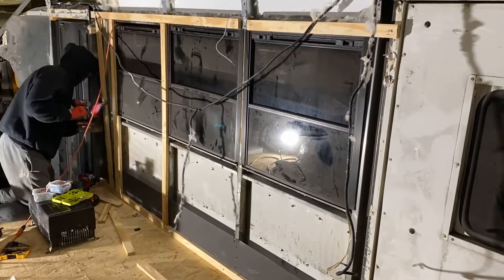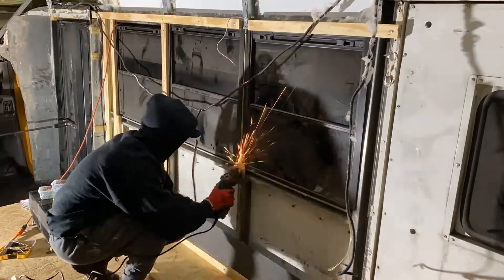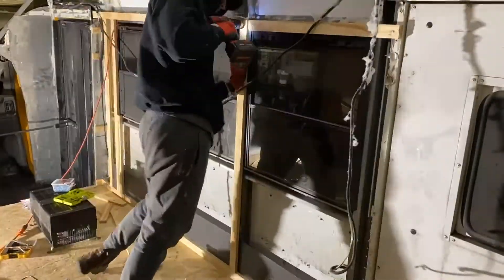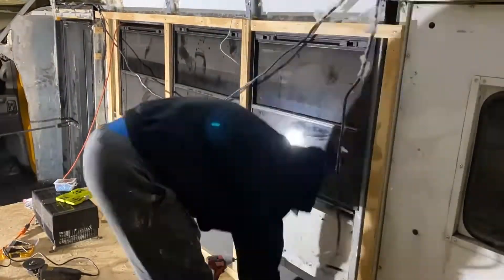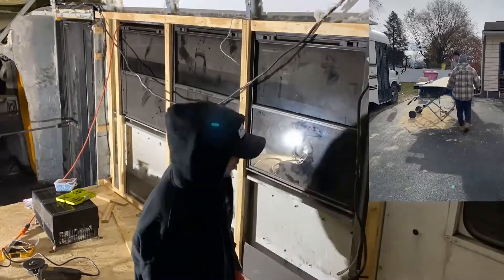Welcome to the fifth video of our bus build series. In this video I'll show and explain the process of how we framed out our walls and ceiling. Let's get right into it and first talk about the material we used.